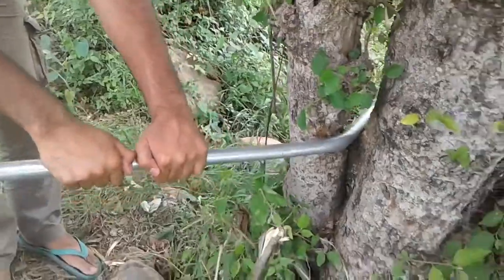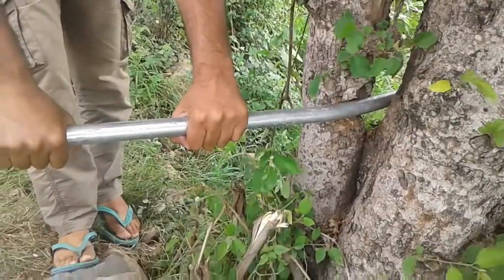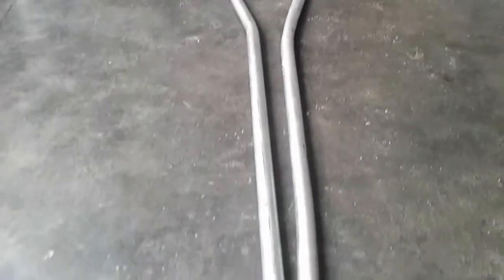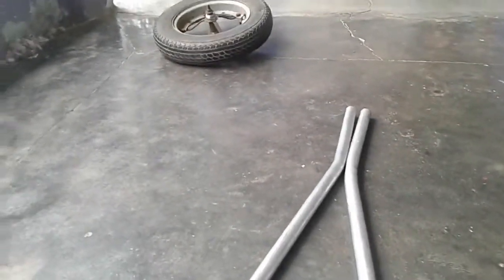Next you need to bend each length from 3 different places. Make the first bend of about 55 degrees at 11 inches from any end of the pipe. Make the second bend of 45 degrees at 15 inches from the first bend, and make the third bend at 11 inches from the other end of the same pipe, just to make the pipe length parallel to the wheel.